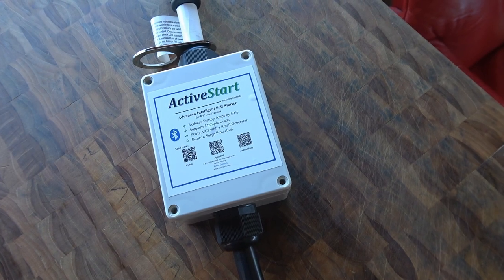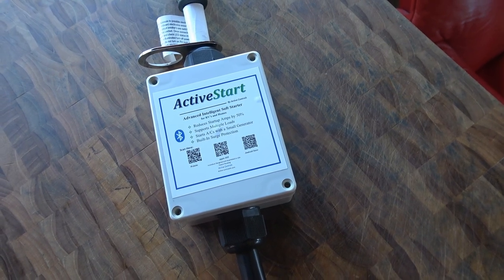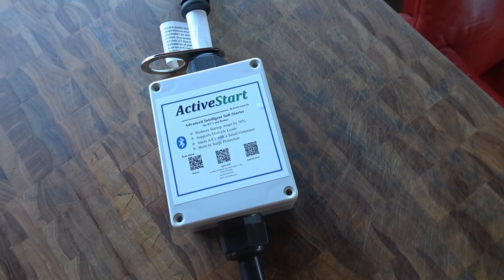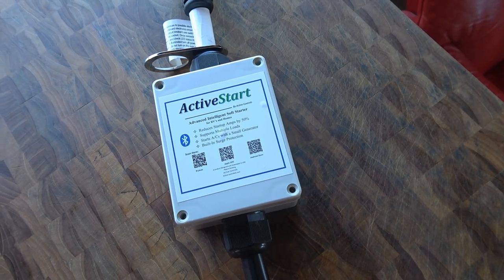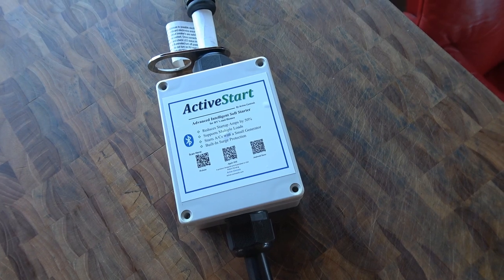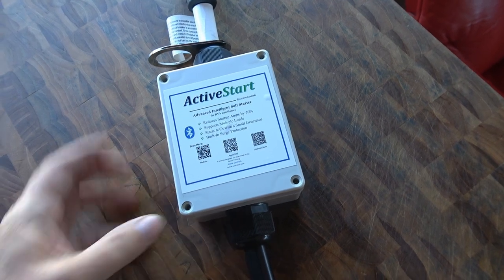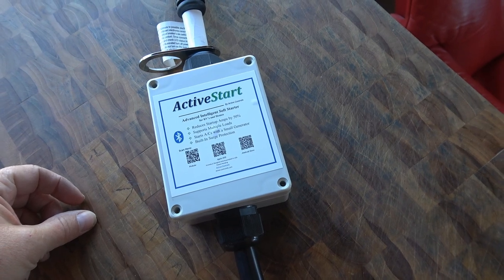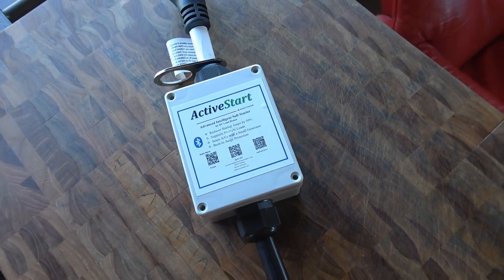My air conditioner is a Furrion 14.5K BTU — kind of in between the 13.5 and the 15. So we'll see how it performs. I'll come back and we'll get a look inside this box and give you my likes and dislikes. Let's go.